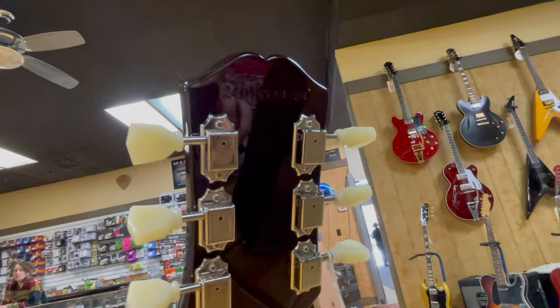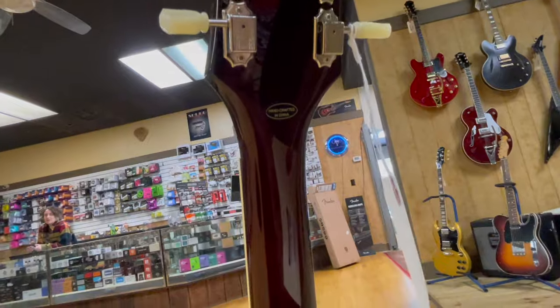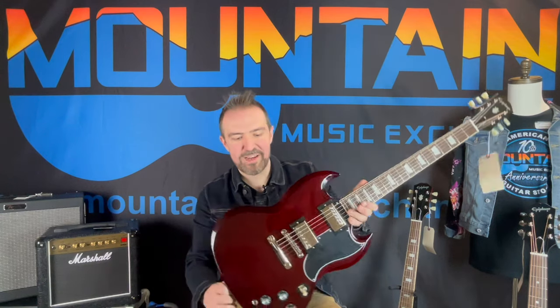All the nice appointments — 18-to-1 tuners and CTS pots on this one as well. It's just cool that you'll walk in, find this, and say 'oh, that's different' — and you'll say that about all three of these guitars. It's also an extra bonus that you get a gig bag with it, and it's a nice gig bag, all things considered.